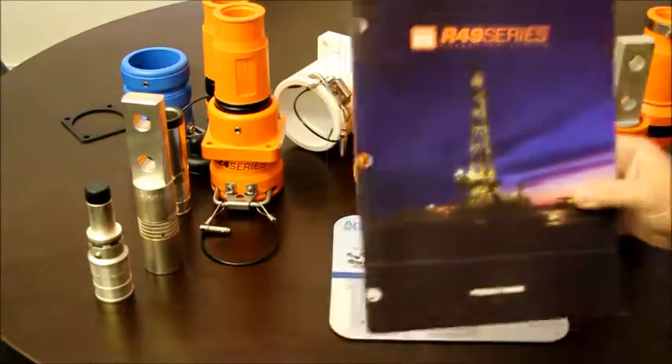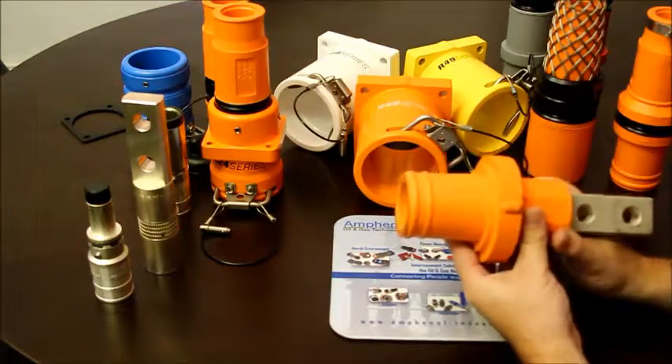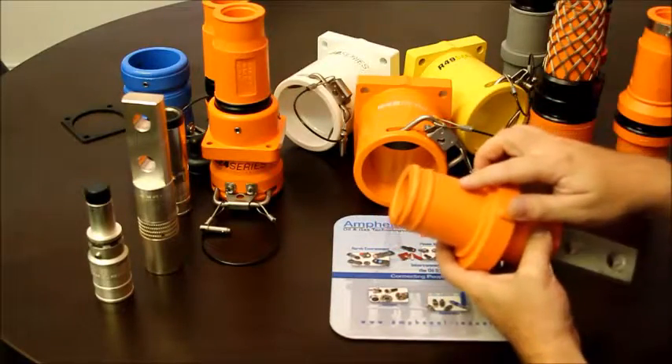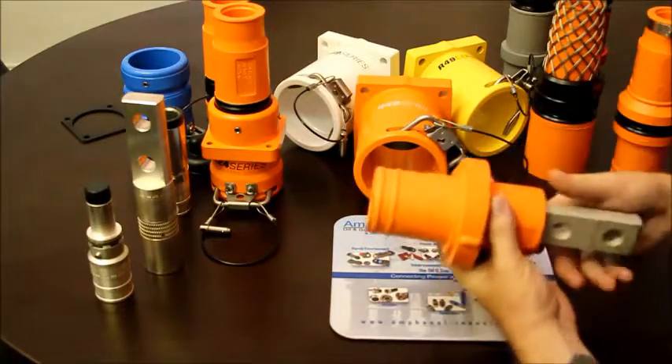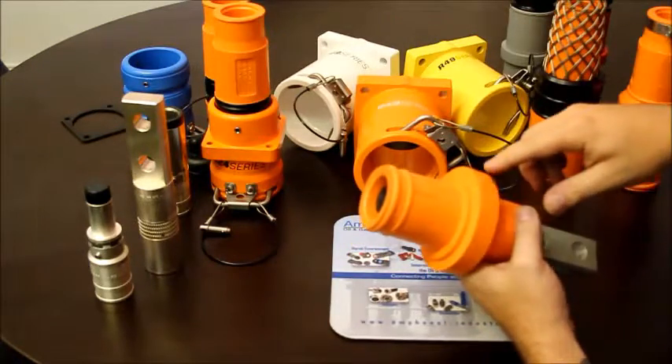This is Amphenol EEC's R49 series. This is a high-power single-pin connector made from thermoset rubber or Toso CSM, also known as DuPont Hypalon.